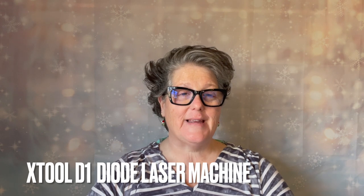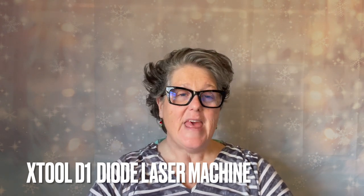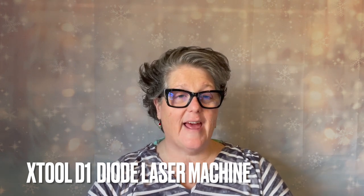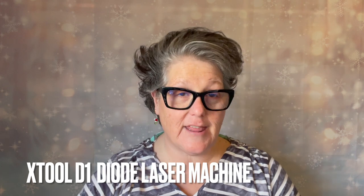Hi guys, welcome to my crazy life. It's Lori and today I have a review and unboxing. This machine was sent to me by a company called X-Tool, and this is the X-Tool D1 diode laser machine. This is a laser cutter or engraver that I was sent, and I have the privilege and honor to show you how it works.